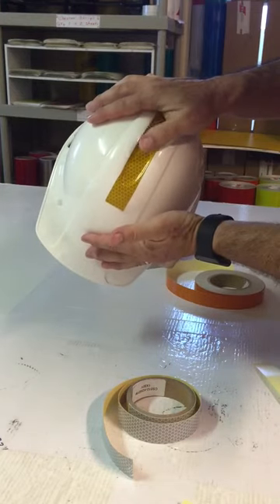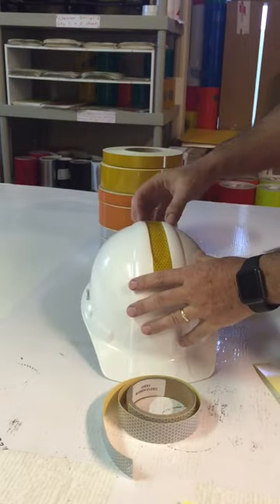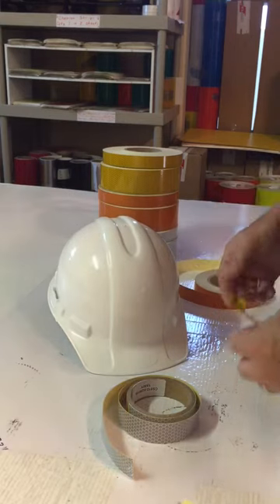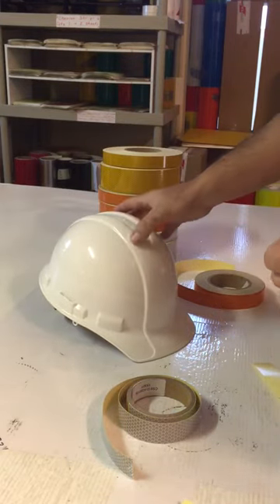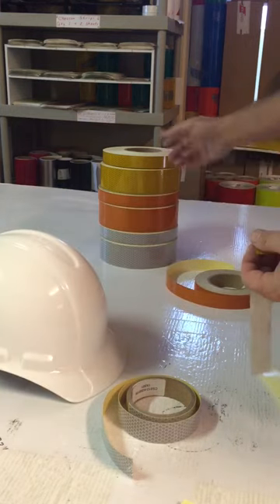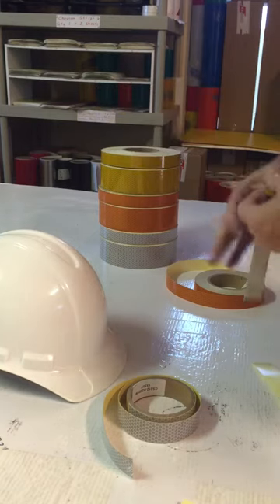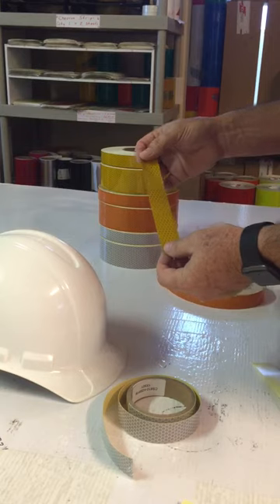It's very nice for that type of application and very inexpensive — great for doing a whole bunch of hard hats at one time versus buying our kits. You can buy it by the 30-foot roll or the whole 150-foot roll, so you get a lot for your money. Again, that's available at SafetyShapes.com. Thanks.